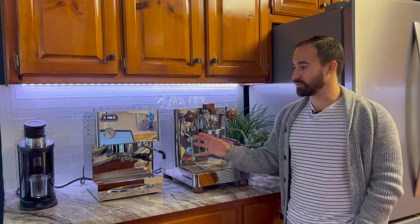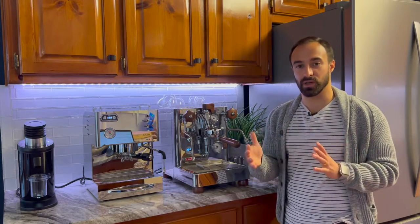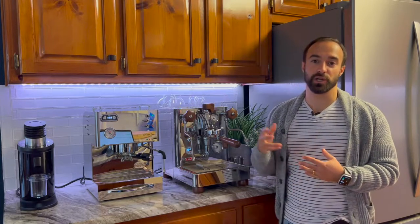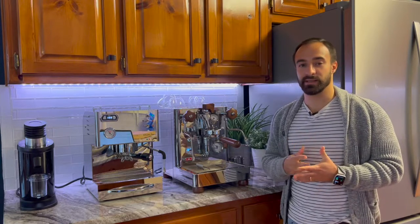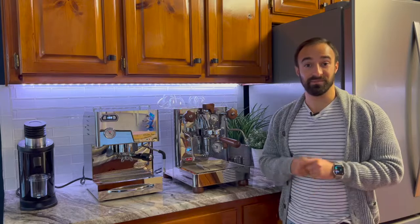So we're going to compare both these machines. We're going to start with some tech specs, and I'll give you an idea of some pros and cons between the two. Then at the end, I'll show you a shot made on both these espresso machines using the exact same grind and exact same coffee so we can get into comparison. So let's get into it.